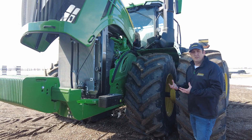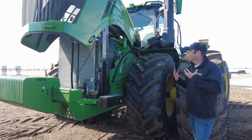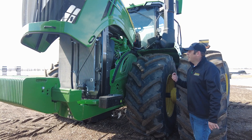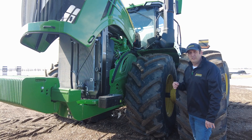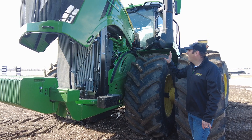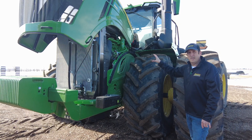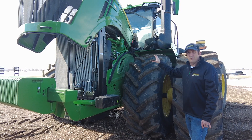In model year 2022, the JD-14 is going to power our 490 through 590 horsepower tractors. Model year 2022 will still run the 15 liter Cummins, but for 2023 all of our platforms are going to go to this common JD-14 engine. We're very excited about the changes and can't wait to see what you think.